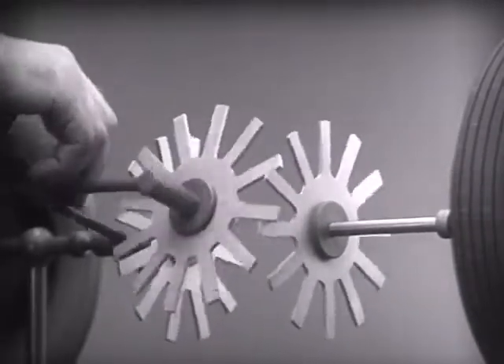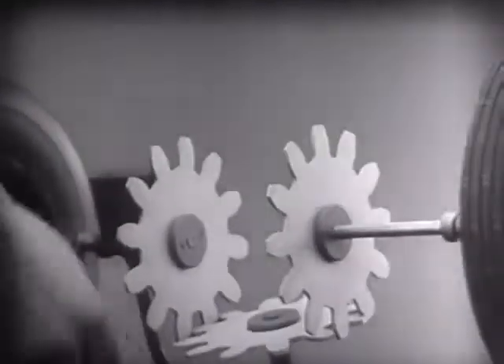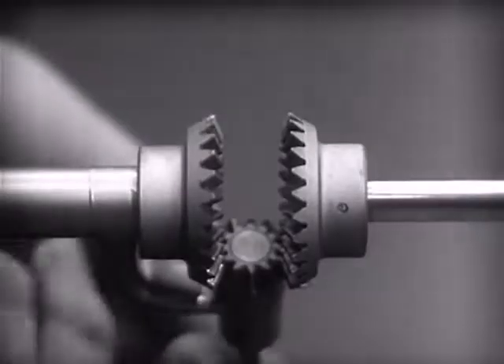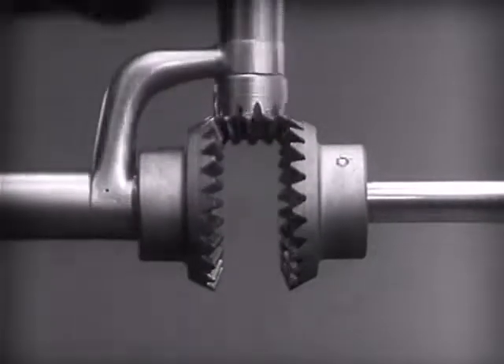And changing the shape gives firm, constant contact. Now we can make the gears thicker and stronger, and we have differential gears.